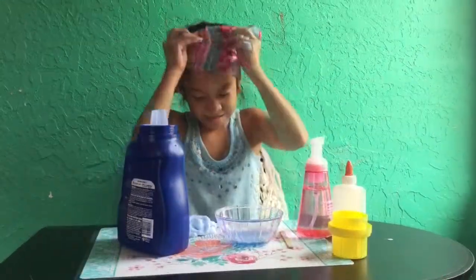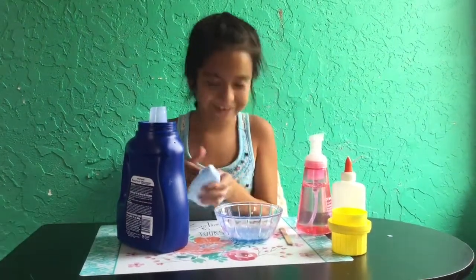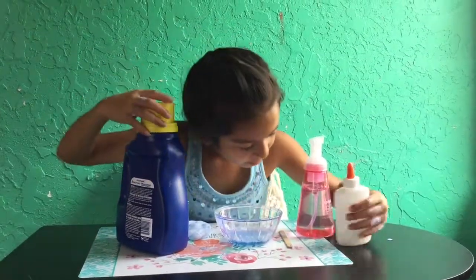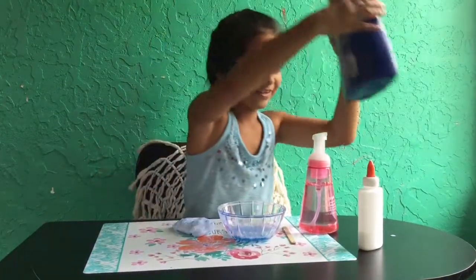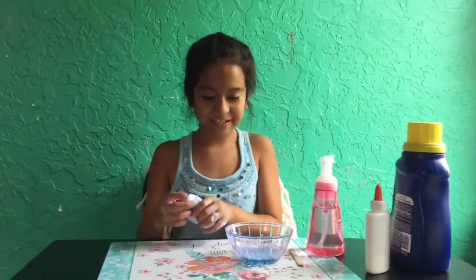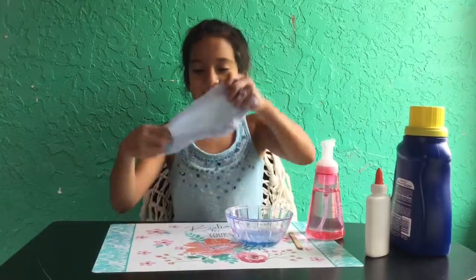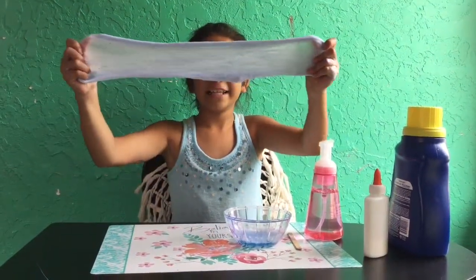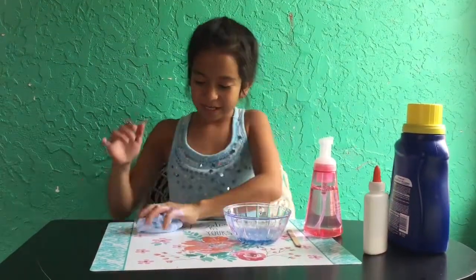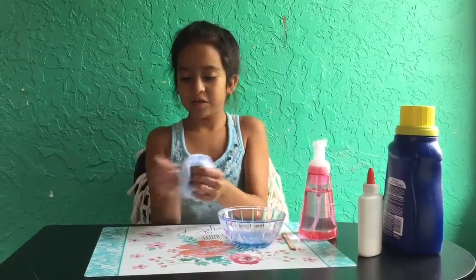I'm going to put this on my mat. I think it turned out good. There's still a lot of laundry detergent in there. I'm going to close this. Oh, there's so much glue — I didn't use all of it. I think I did really good. I didn't make that much of a mess, except there is still a bit of laundry detergent all over. I actually really like this. It's pretty stretchy.